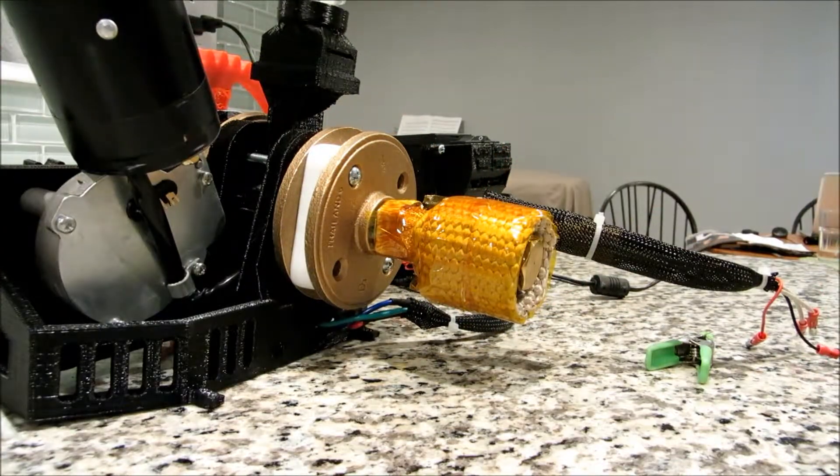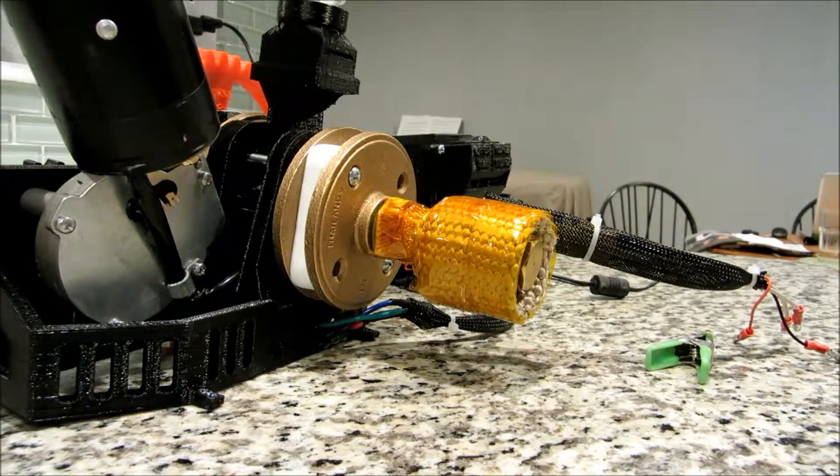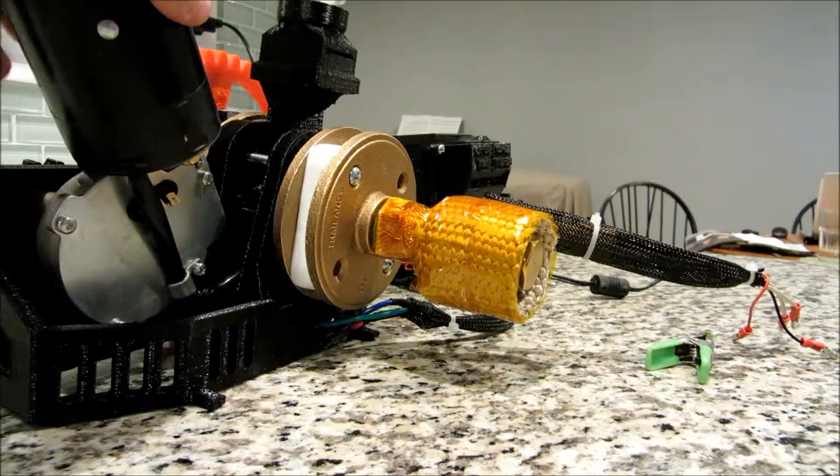Your unit is now insulated. If you want, you can add additional insulation to suit your needs, but this should be enough that you don't get burned if you touch it — though you can't leave your hand there, it will still get very hot.